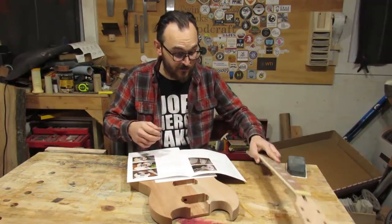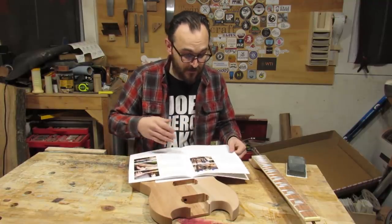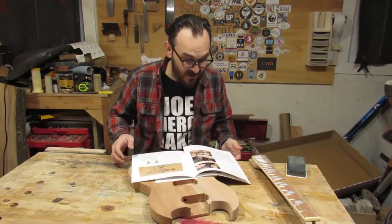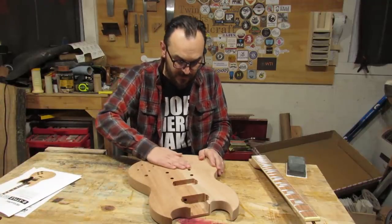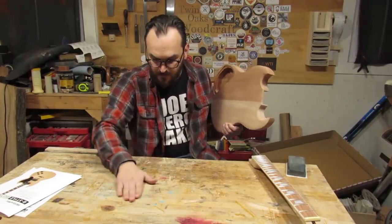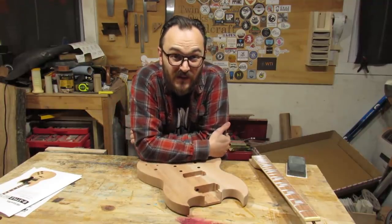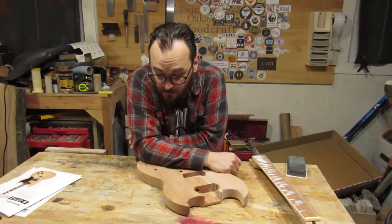It starts off with the first step: cutting out your peghead, or the shape that you want. Then glue the neck in, fret work, assembly. But it does not mention sanding — which I guess you should know, right? Sand it. As it comes, it's sanded but it's rough — rough sanded, probably to around 180. So the first thing I'm going to do is sand it. Because I'm not going to paint this or spray a finish on it. I'm going to dye it and then do an oil rub-on finish.